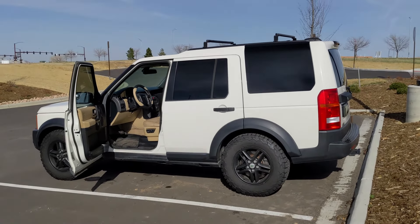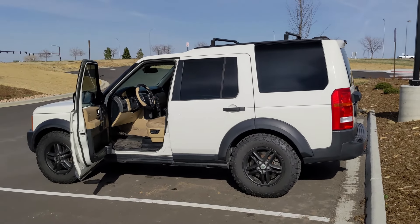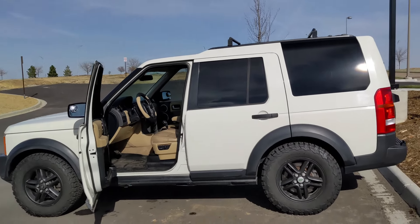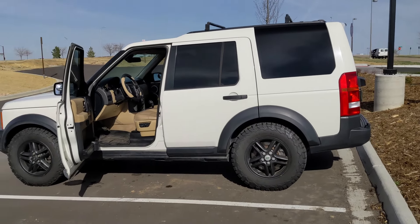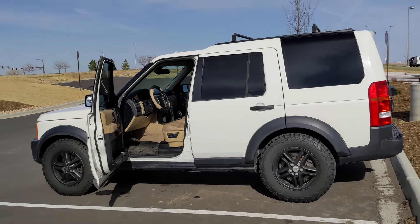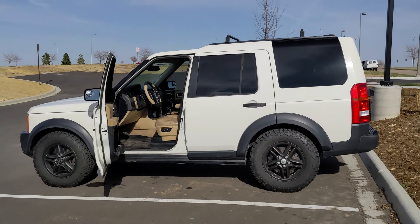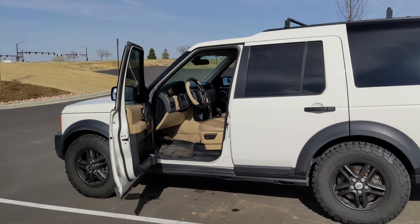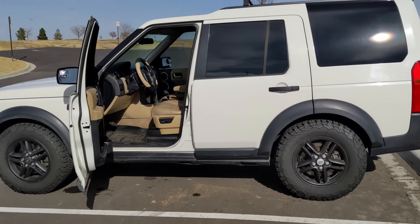This is the 2006 LR3 HSE with a 4.4-liter Jaguar motor, from what I've found online. Thanks so much for watching and for continuing to support my channel. Check out the Instagram — I'm going to be doing a giveaway soon, not a car giveaway but a gift card giveaway. If you enjoyed the video, go ahead and like and subscribe. Feedback is always appreciated on these vehicles because I'm new to them. Thank you so much and have a great day.